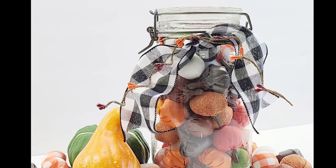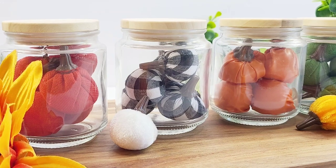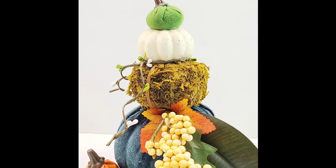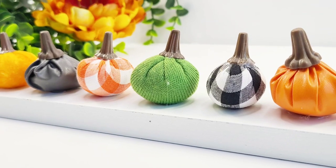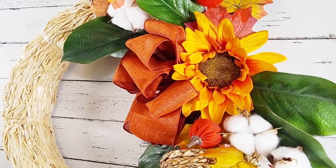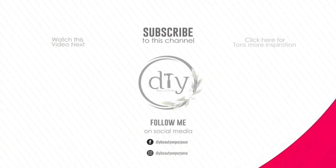I know I ask you every single time, but I would love to know which one is your favorite — I can't pick! I love these little pumpkins, how versatile they are, and all the textures and colors they bring to any DIY. These are all so inexpensive — anyone can do them. If you are visiting for the first time, welcome! I hope you enjoyed the video and consider joining our YouTube family. I'm going to have a playlist as well as another video here with tons more fall inspiration for you. Check them out — I'll see you later and have a blessed day. Bye!